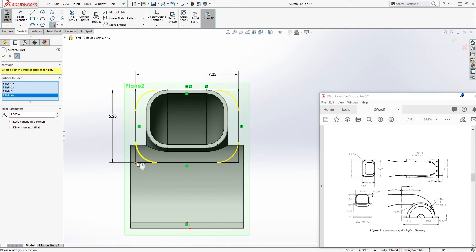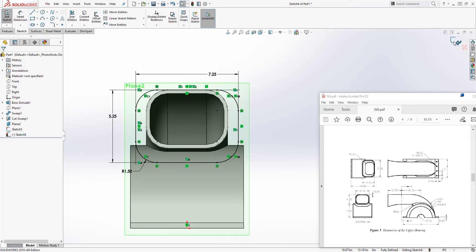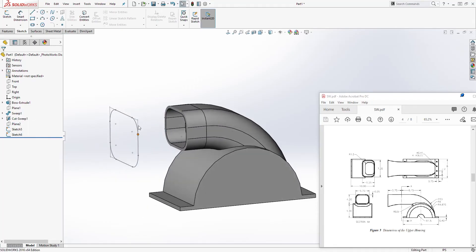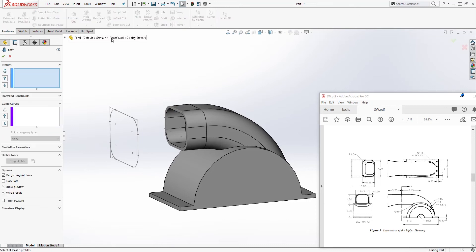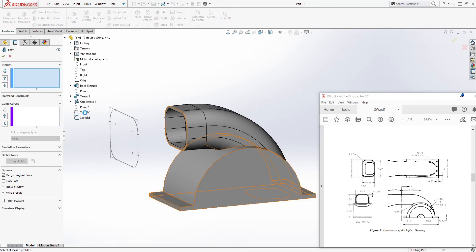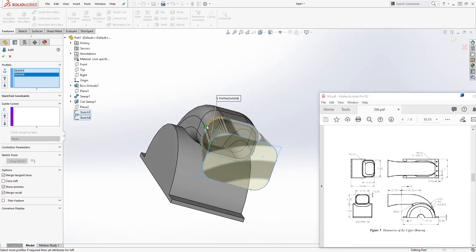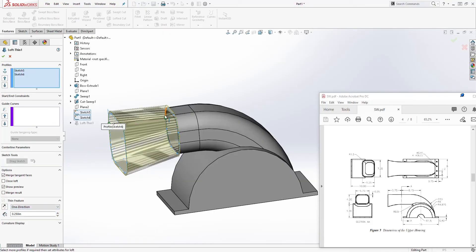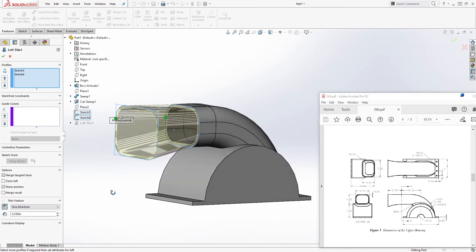Add a fillet of radius 1.5 — select Fillet, select all four corners, click OK, and exit the sketch. Hide the plane. Come to Feature > Loft, select Sketch 5 and loft it to Sketch 6. If it's not forming correctly, click and drag the connector point. Then under Thin Feature, change the thickness to 0.25, make sure the direction is inward, check Merge Results, and click OK.